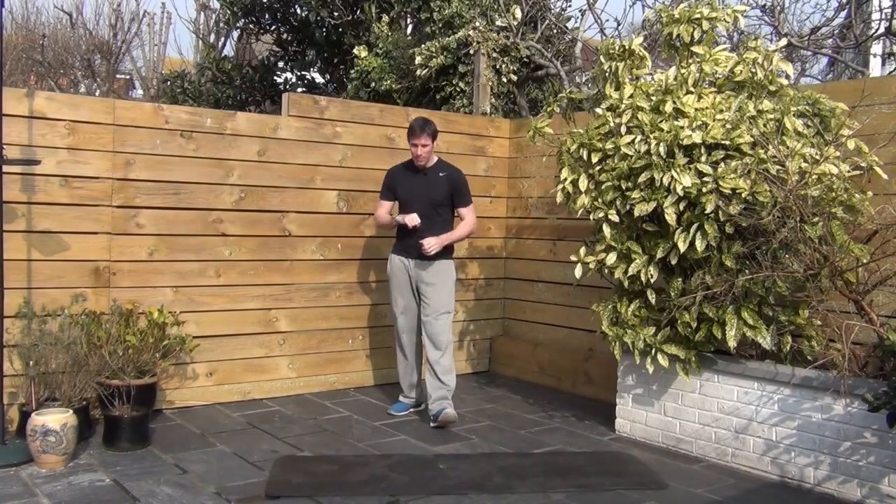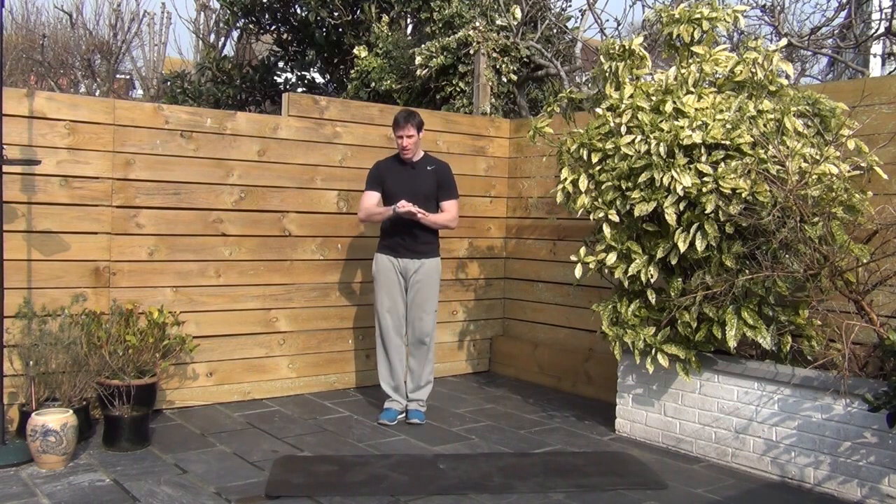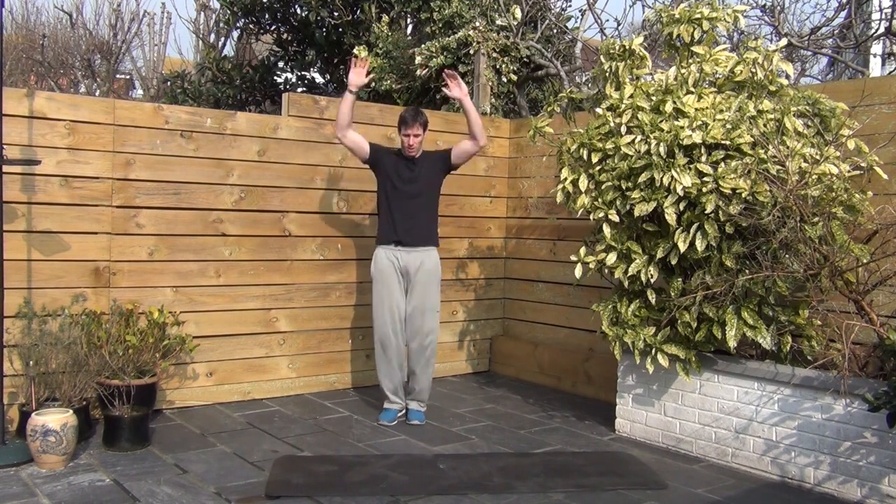Good to see you. Glad you're back. Right, we're going to go into this. 30 seconds, let's do it. Warrior jumps. Three, two, one, let's go.